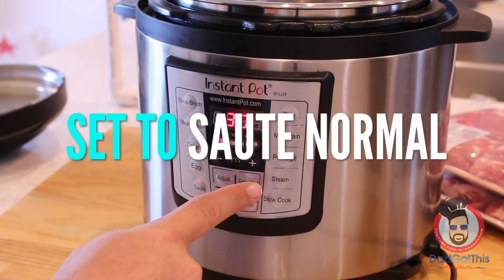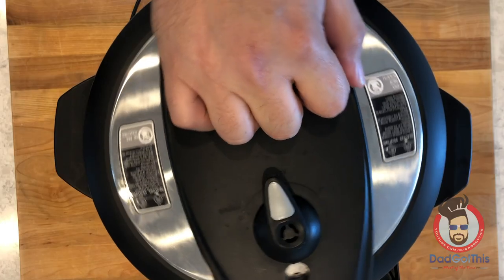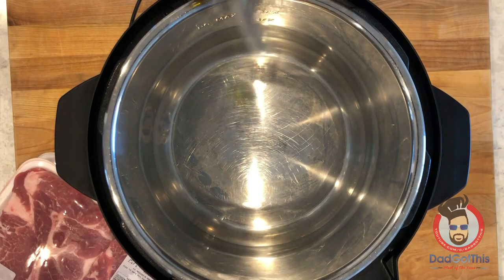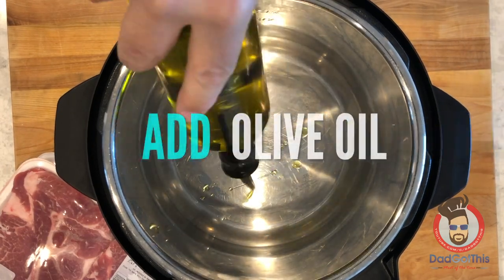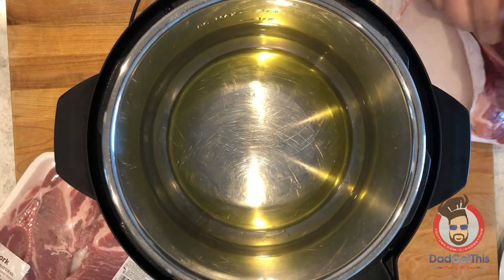We're going to go ahead and set this to sauté and then set it to the normal setting. Go ahead and coat the bottom of the instant pot with some olive oil. Olive oil adds a little bit of extra flavor to the dish, so I suggest you use that instead of vegetable oil.